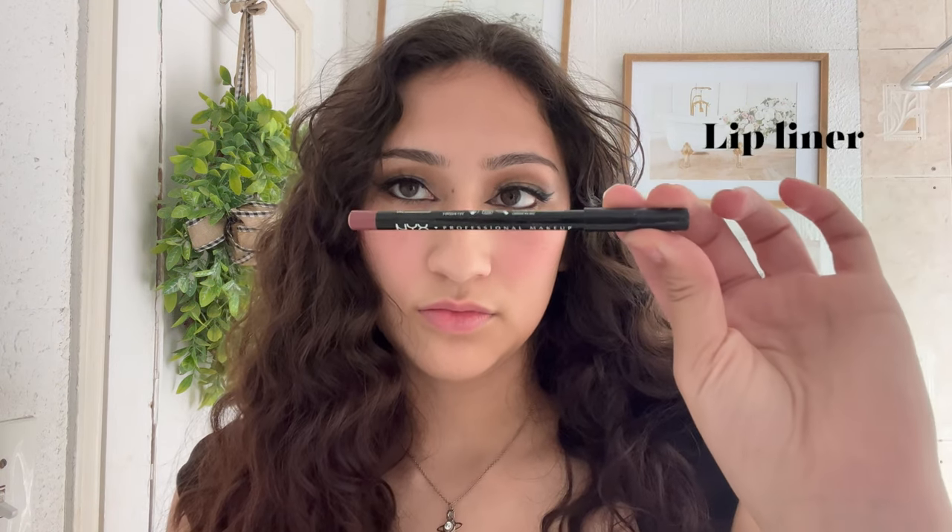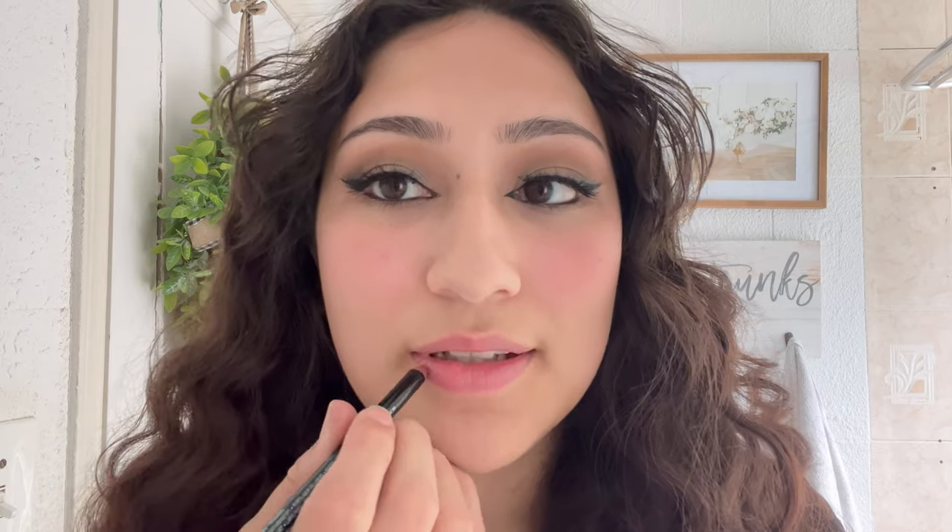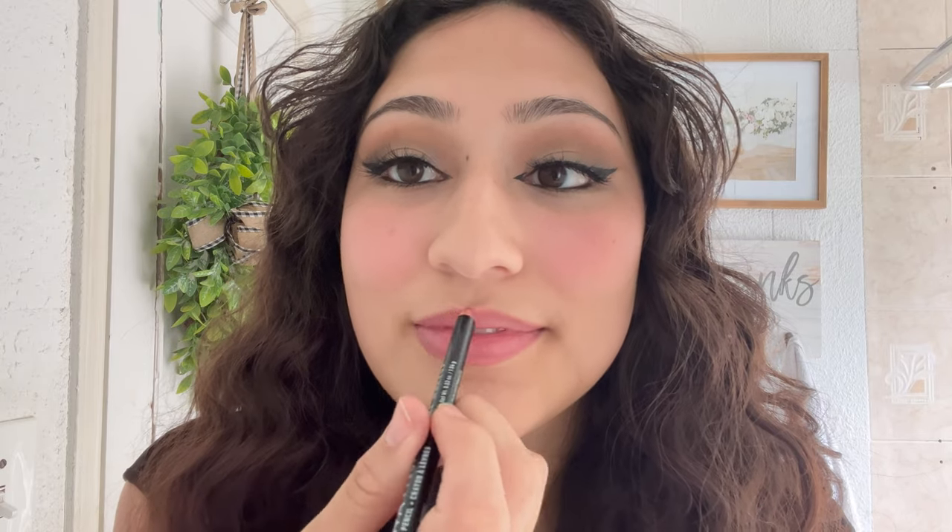Now I'm just going to use the NYX lip liner in the shade Moif and I'm just going to overlay them a little bit. Then I'm going to go in with the Revlon in the shade Candy — it's really pink — and I'm just going to put a little bit in the center.